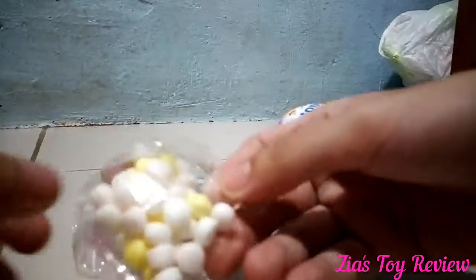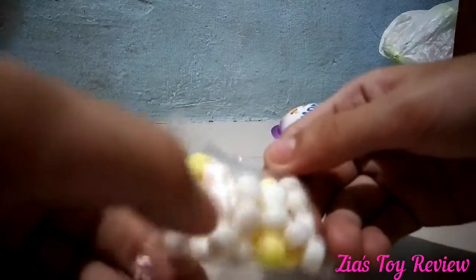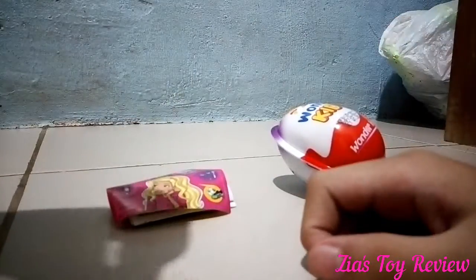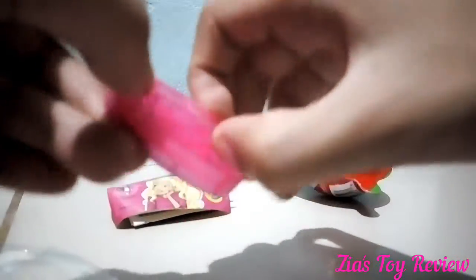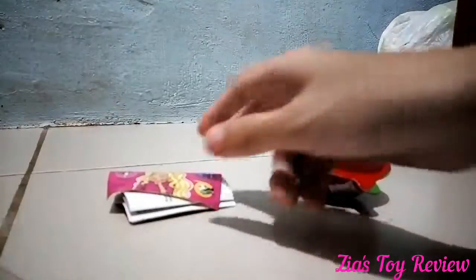It is the same as the Disney Princess. It has a bag of candies. Mmm, nice. This is slimy. Let's see, what is this? I think there is an opening here. Just have to open it. Oh, it is a picture frame of, I think Barbie's friend. I think you can change the picture.